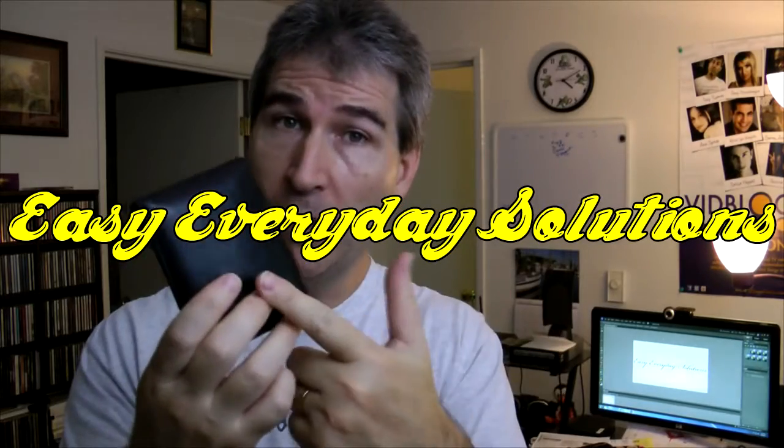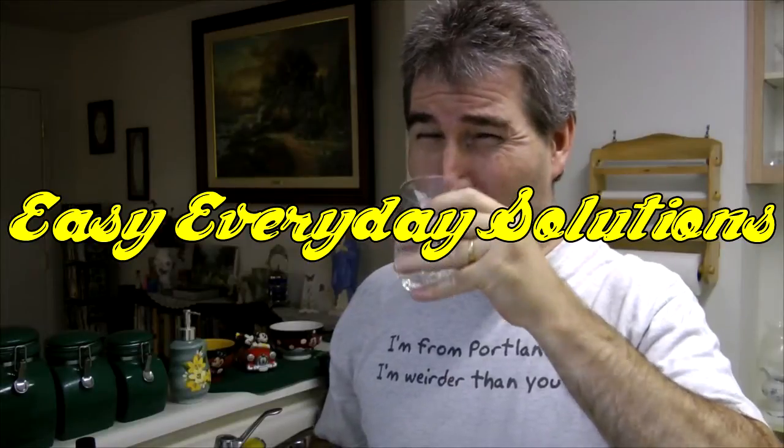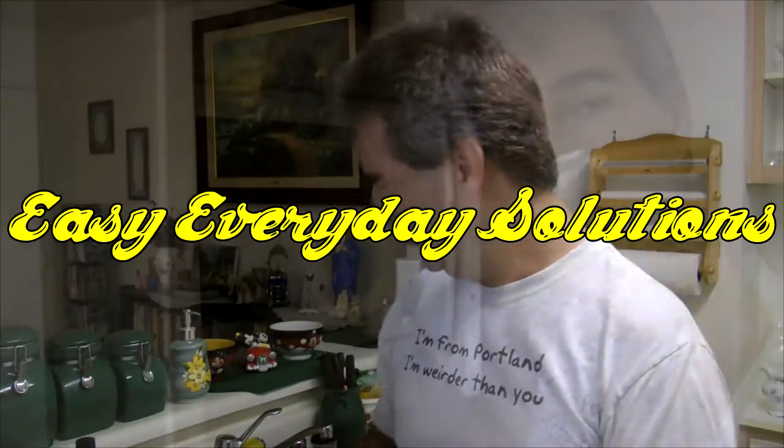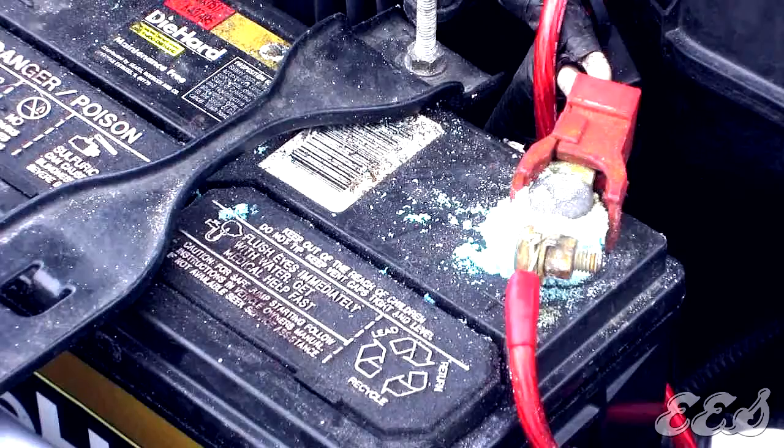Is your car battery suffering from a corrosion problem? You can take care of that yourself in a snap. Hi there and welcome to Easy Everyday Solutions — solutions to make your life that much easier. Do you have corrosion on your car battery? You know, that white gunk all over the place, usually around the terminals?